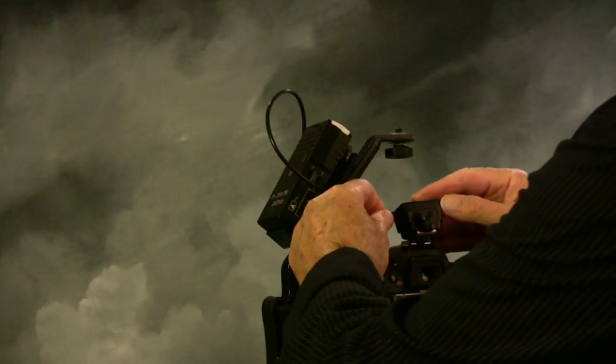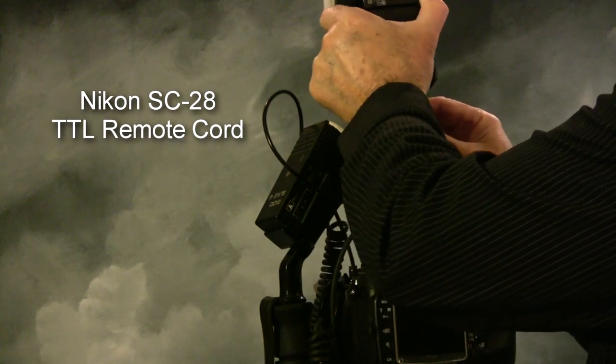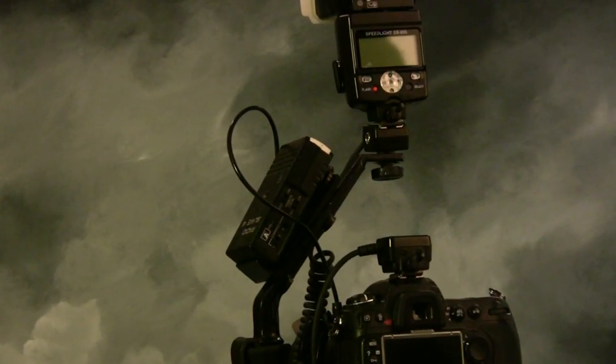My bracket also allows me to Velcro my radio slave on here, which is what I use to control my second light. And I also have a Nikon extension here that actually hooks onto the hot shoe to the top of the bracket, which allows me to raise the flash up. Generally I'll use this as a fill, but just in case I have to do a quick candid, it raises the flash a little bit higher than the on-camera flash itself, so it's going to avoid any red eye as well.